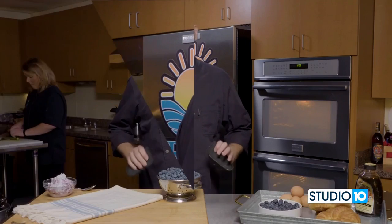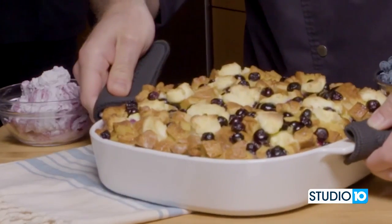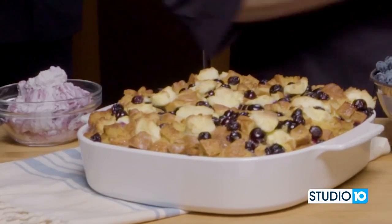Now let's go ahead and get this in our 350-degree oven and let it cook for at least 25 to 35 or 40 minutes, depending on your oven. Our Florida blueberry casserole has been baking in the oven for about 25 to 35 minutes — it's ready. Let's go ahead and take it out. Wow, it smells delicious and it looks phenomenal.